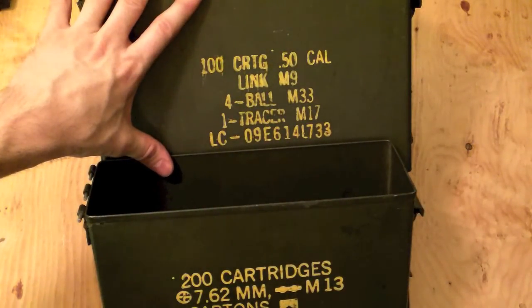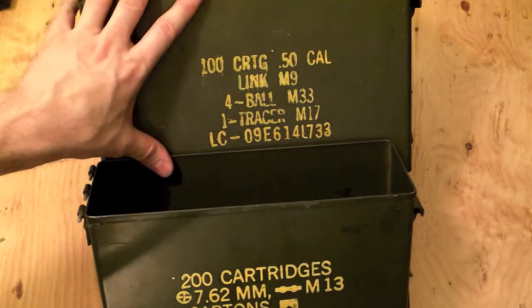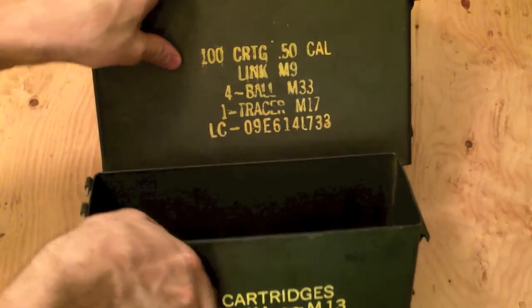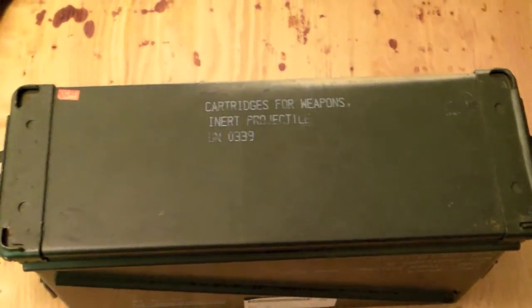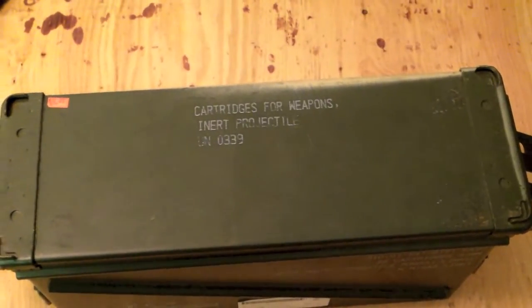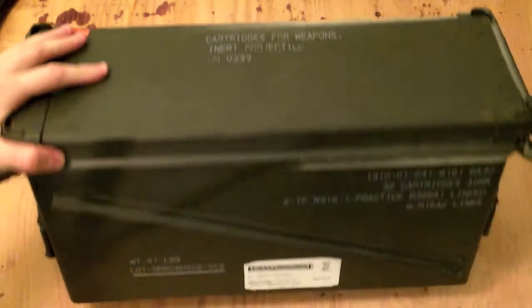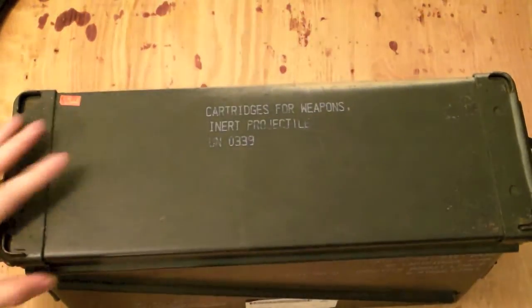In the previous video, I went over why I don't think either of the two standard size ammo cans are all that great for long-term storage of magazines. So what is my preferred choice? Right here — the big mama-jama. I'm going to have to raise the camera up a little bit to get the whole thing in frame. This is a 40mm inner projectile can right here. It's quite a bit bigger than the other two.